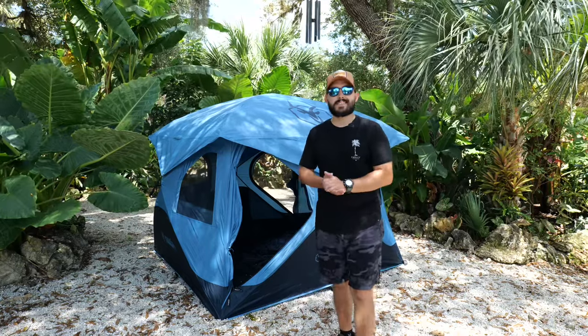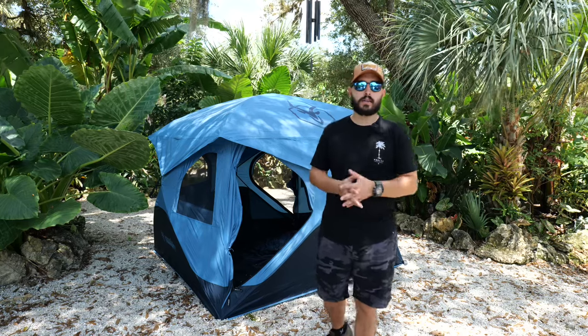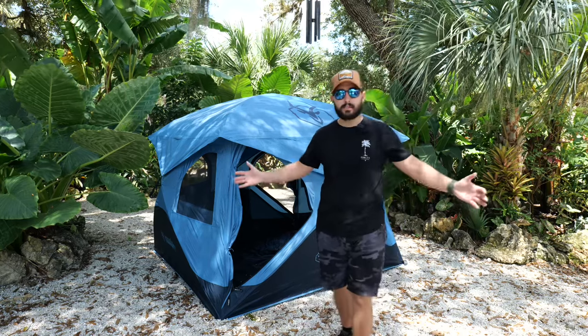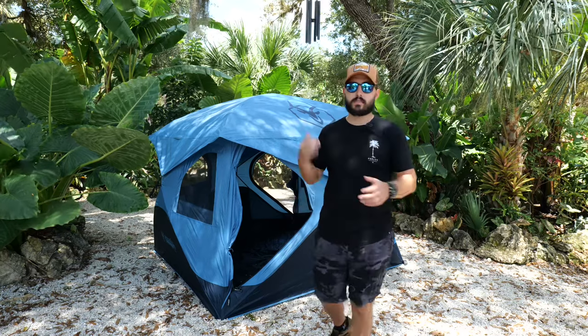The floor diameter is 76 by 82 inches. The height is 68 inches and the weight is 30 pounds. It has a capacity of three people. When collapsed it's 10 by 10 by 57. The color is Pacific blue, which I really like.